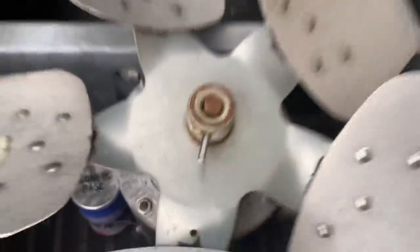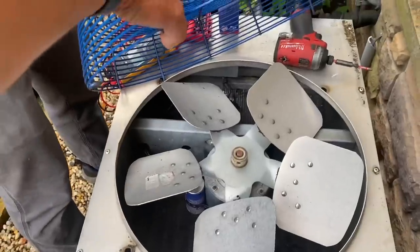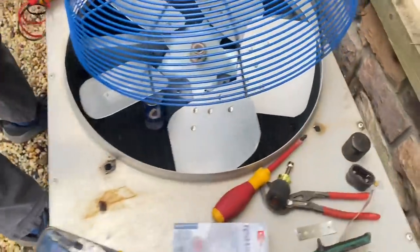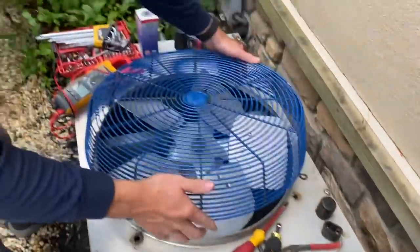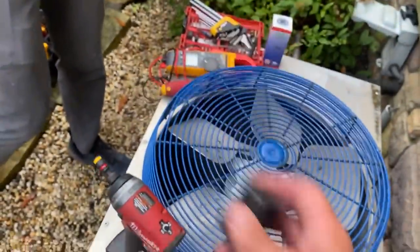I can't believe that just broke. Look at that — that's the Weeha. What the front door? I wasn't putting a whole lot on it either. Maybe you don't realize your own strength. It's designed to withstand that. Now we got a thumbnail — broken Weeha. Yeah, the Weeha broke, but at least it's tight.